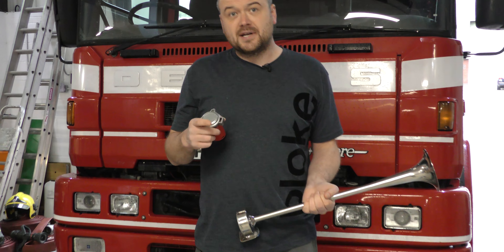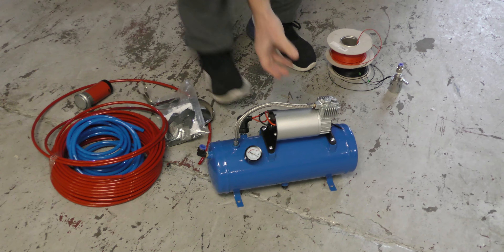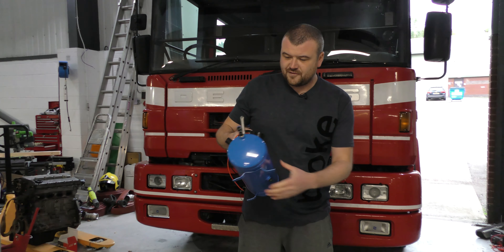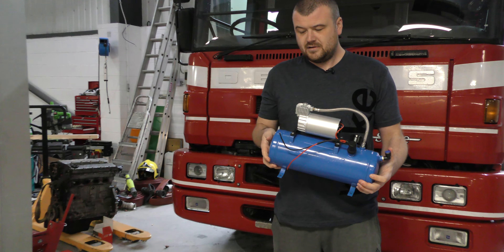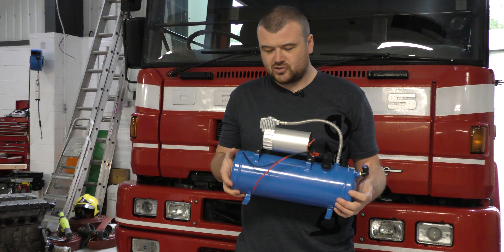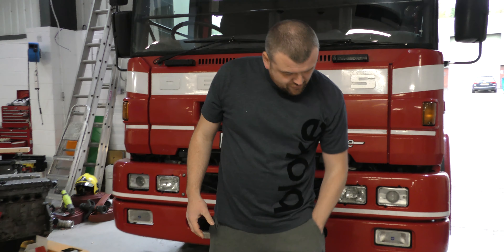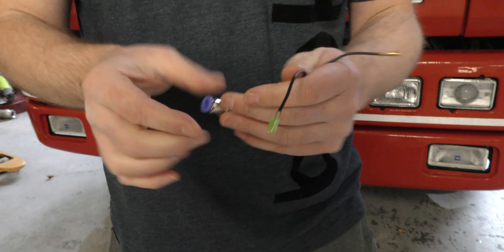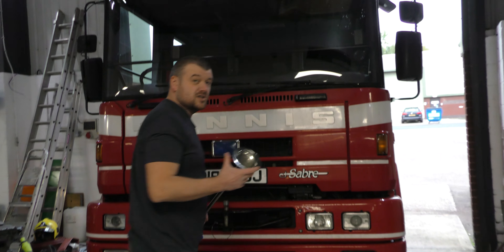So instead I'm going to go for an individual air tank and compressor - all standalone. It's a 150 PSI tank so that's going to hold a lot of air and make it sound a lot louder. We're going to put that under the back seats and run it to a solenoid, so when we press a button it lets the air out into the bottom of the bullhorn.